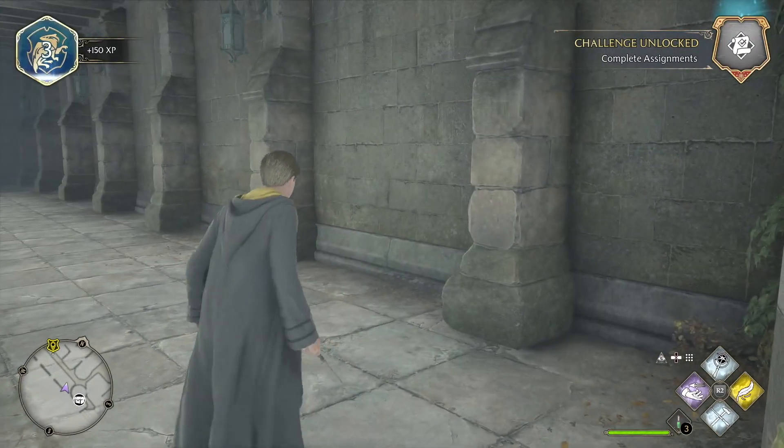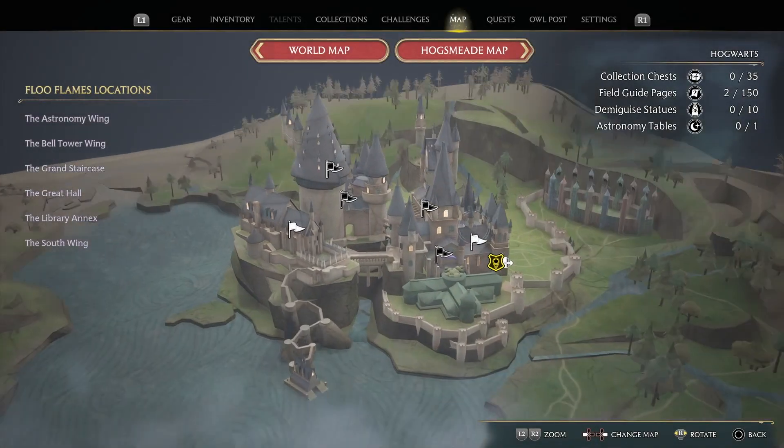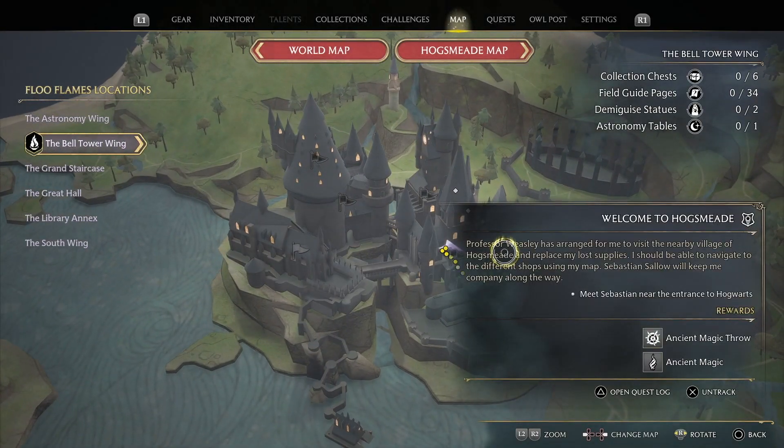Now we're going to head to where Sebastian is. Let's go to the map and find the quest. Here we are — we unlocked it. Awesome, let's do this! Let's get a new wand.